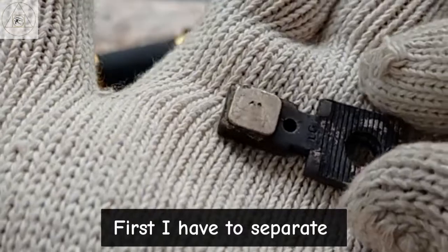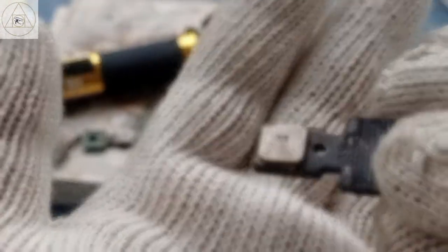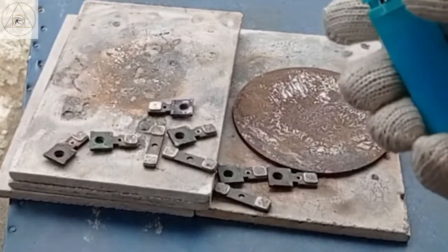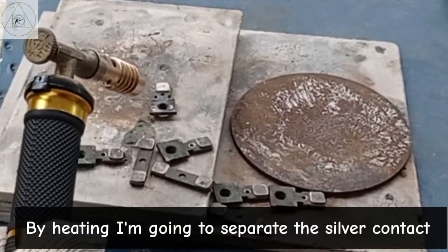First I have to separate the silver contact from the base. By heating, I'm going to separate the silver contact.